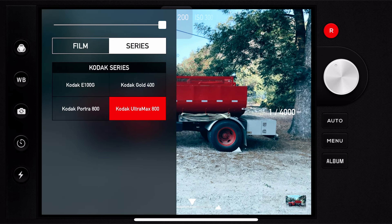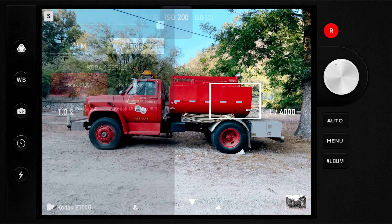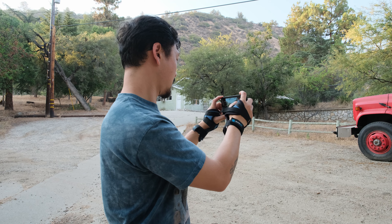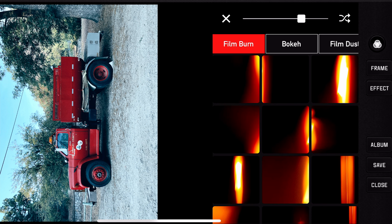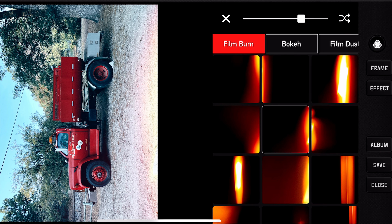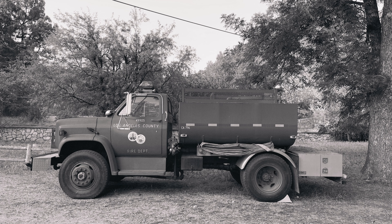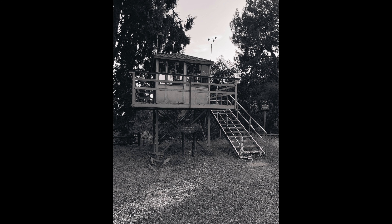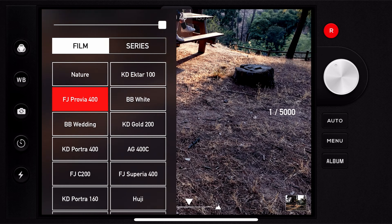Right now I have it set to T-Max. Probably won't be able to see it that well on the screen. You're able to change the shutter speed and then change your ISO, or if you tap it'll just figure it out for you. I'm not sure how to adjust the aperture on this app. I want to test out the Kodak Portra 400 simulation and see what that looks like.